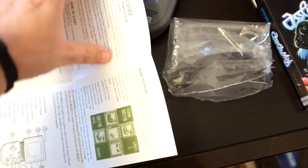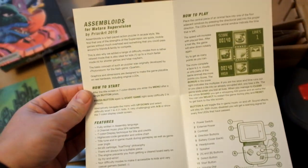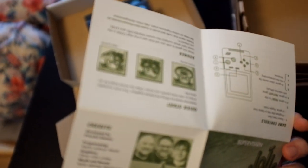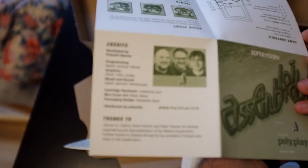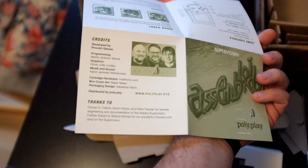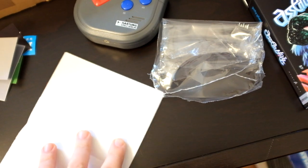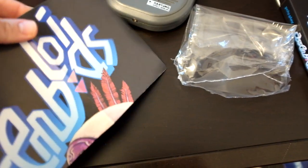Then you have this folded paper which is quite close to what you had in all the original releases of the Supervision games, giving you ideas on controls and also thanks to all the people that helped getting this done. There's also a poster with the beautiful box art.